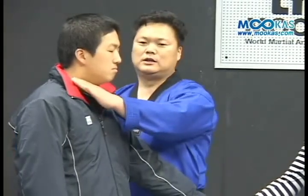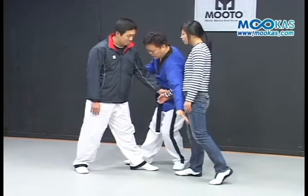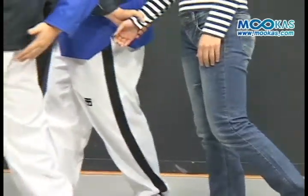Then I will attack the other side of the shoulder. If you have two sore arms, your left and your right hand will be impacted.